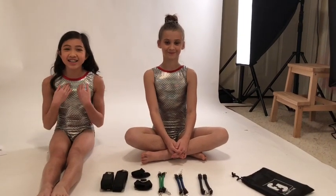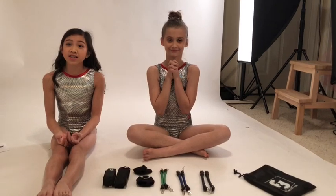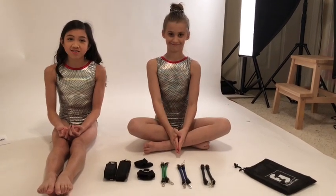Hey guys, it's Kaylee and Addison, and today we're going to be showing you how to do your FlexiFlix Point Perfector.